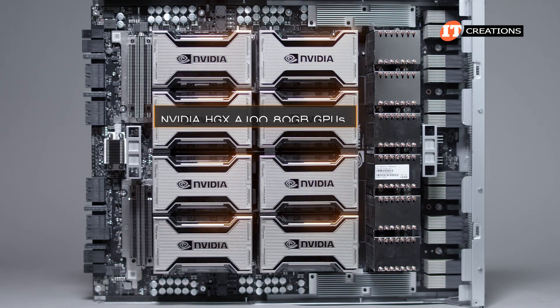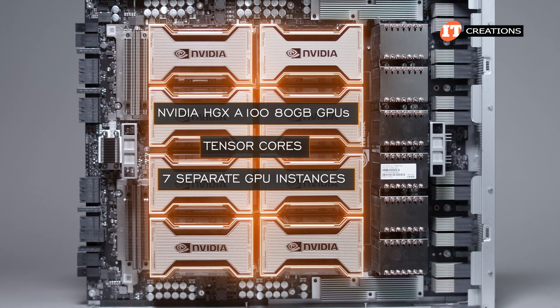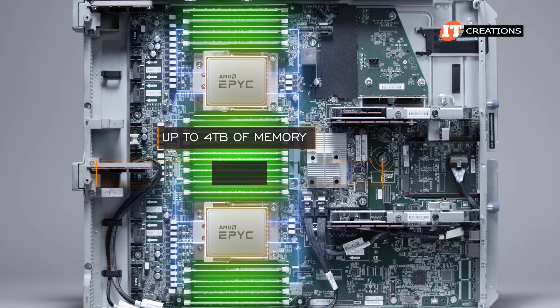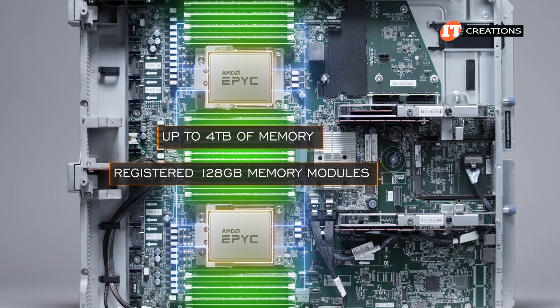The NVIDIA HGX A100 80GB GPUs feature Tensor Cores, can be partitioned into 7 separate GPU instances, and feature a memory bandwidth of over 2TB per second. At full capacity, the system can support up to 4TB of memory using registered 128GB memory modules in all 32 slots.